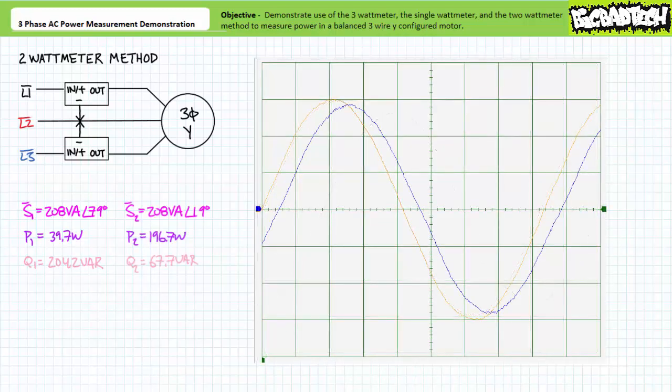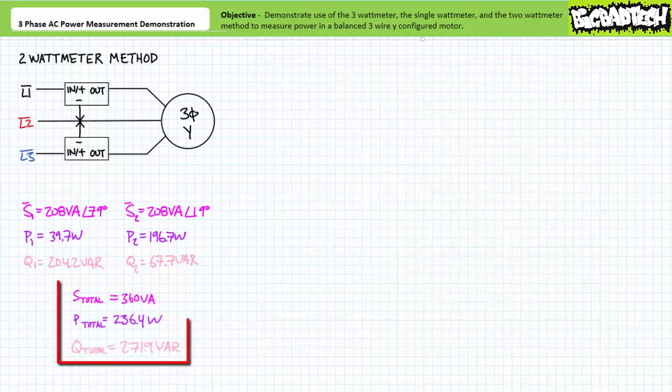Watt meter two is measuring a line-to-line differential of 208 volts between L3 with respect to L2 and a line current through line three of roughly one amp. Line current appears to lag line-to-line voltage by a relative 19 degrees. An application of the AC power formula demonstrates that watt meter two is measuring 208 volt amperes of apparent power, of which 196.7 watts is directed towards real power and 67.7 vars is directed towards a reactive interchange — also total nonsense in isolation. However, adding these two watt meter readings together yields a total real power figure of approximately 236.4 watts and a total reactive power figure of approximately 271.9 vars. Packaging these as a complex number in rectangular format and converting to polar format gives 360 volt amperes total apparent power.